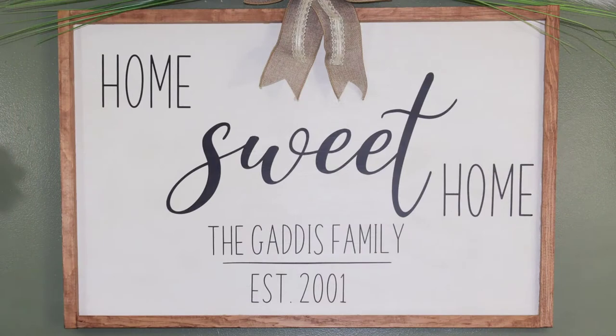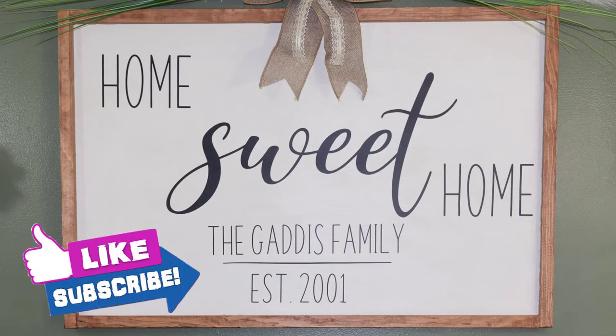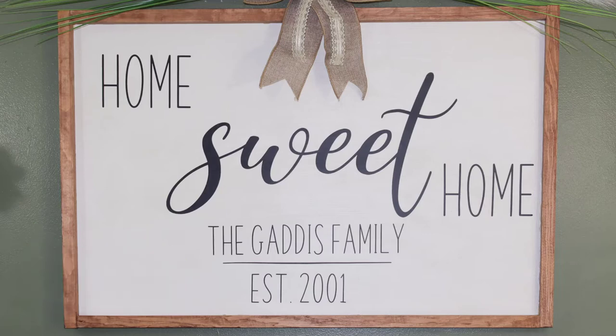Once I had everything attached, I added a layer of Mod Podge. The sign was an easy enough project and I absolutely love how it turned out.